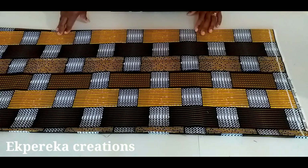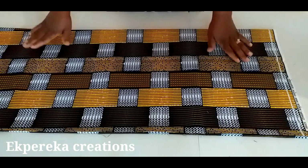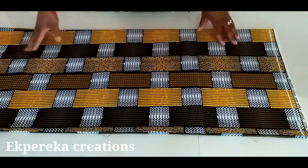Hi guys, welcome back to my channel. Thank you so much for all your support. I hope you all are doing well. Today I'll be making a lovely dress — a danshiki dress. You can make it as a top or as a dress. If you're new to my channel, you're welcome. Please subscribe and turn on your notification bell. This is the fabric I'm using — African print.